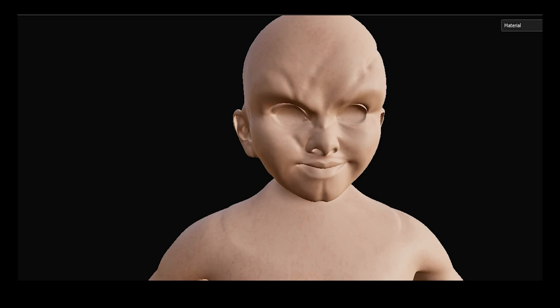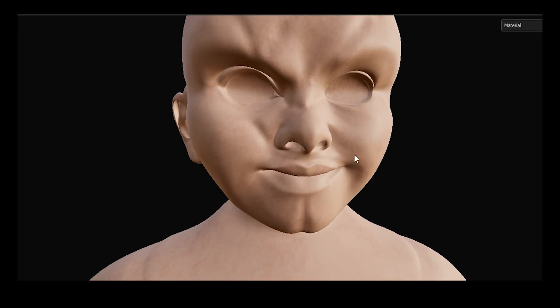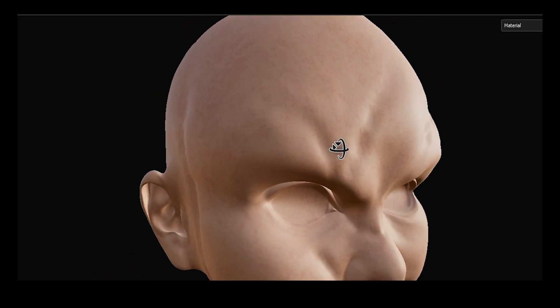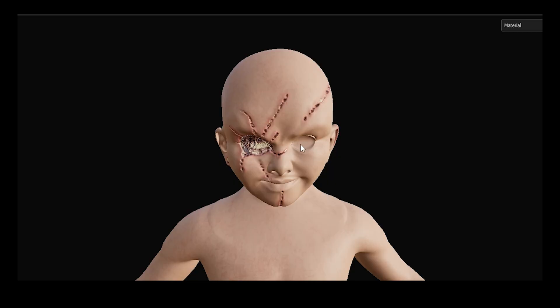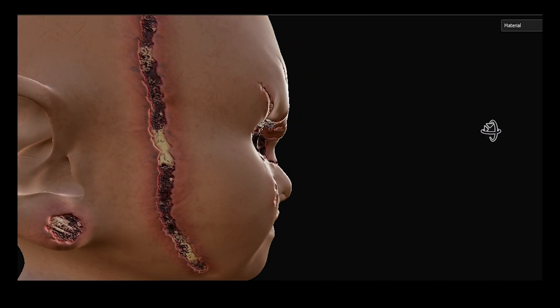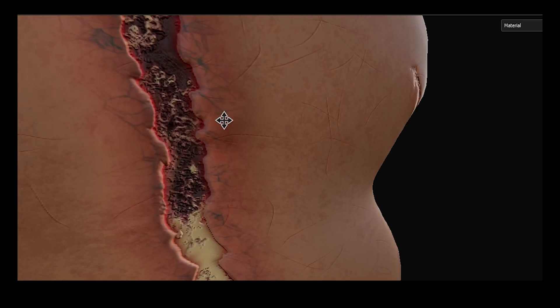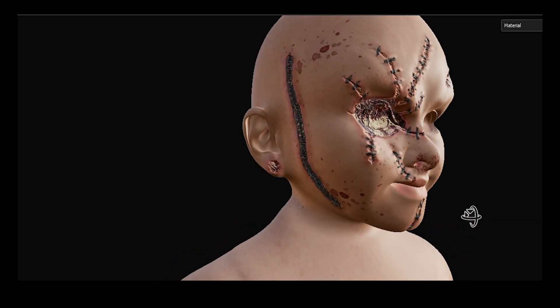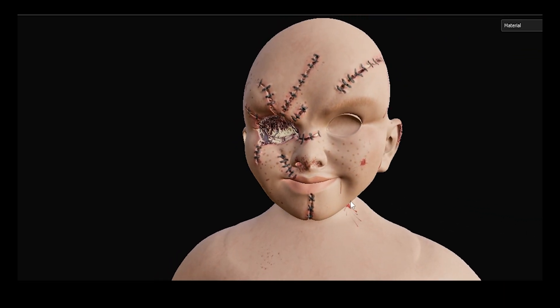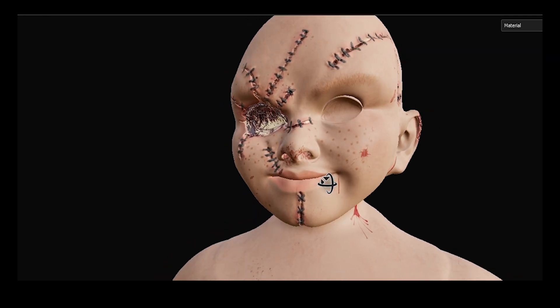For face texturing I kept it simple. I got a plastic material and started tweaking and mixing the settings, blending a bit of skin to get something between a skin look and a plastic doll look. To make scars, I used a smart material to create wounds, then used a regular stitch preset already in Substance Painter to get the final details — giving the face that stitched-together look.